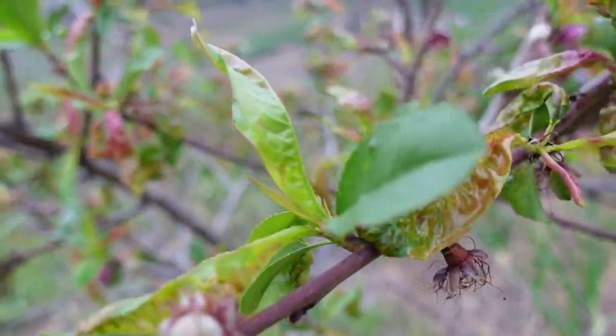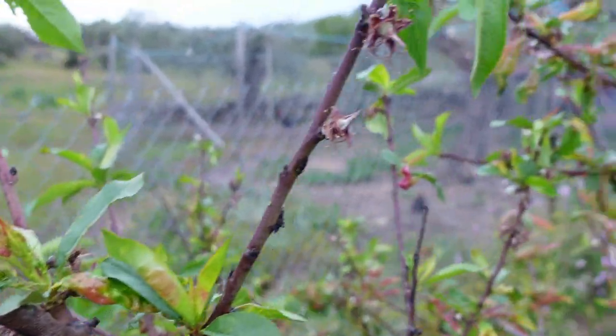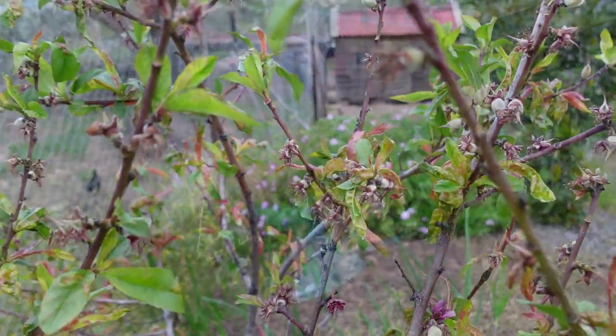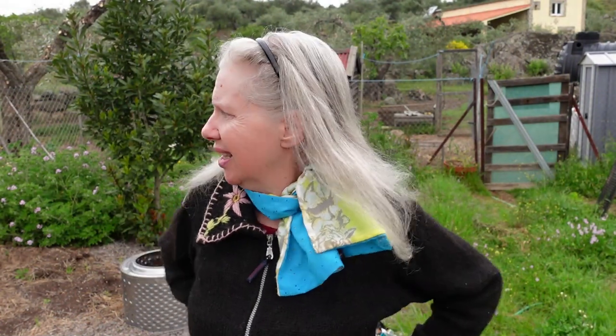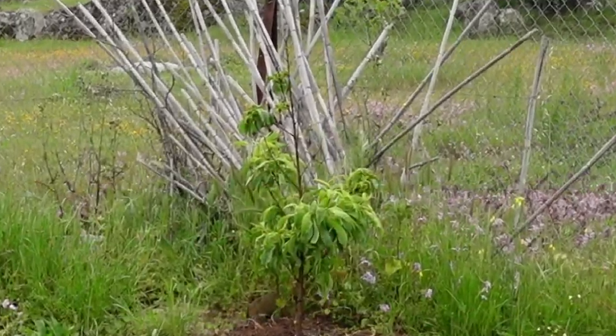With peach leaf curl, most years I can just remove the bad leaves and it doesn't interfere with the fruiting of the tree. This year it looks quite bad, and my nectarine is covered in aphids — the ants are starting to farm them and make it worse. Plus there are a lot of stalks with no leaves at all, which is a little concerning.